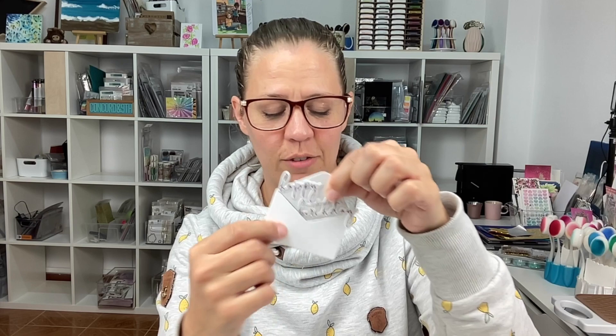Next up we have a Floral Envelope, and this is a super cute little set. It has a little envelope, a little flower bunch, and a bow, and these also come with layering stencils and die cuts. The fun thing with the envelope die cut is that it cuts the little envelope open, so you can tuck things inside of it.